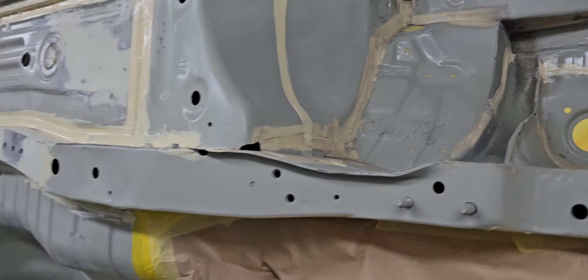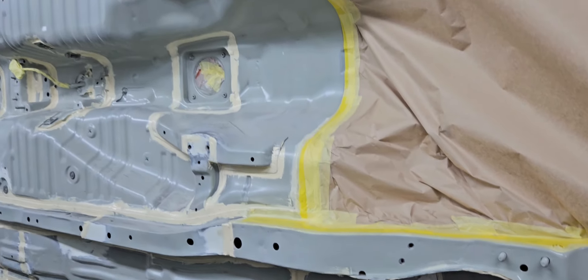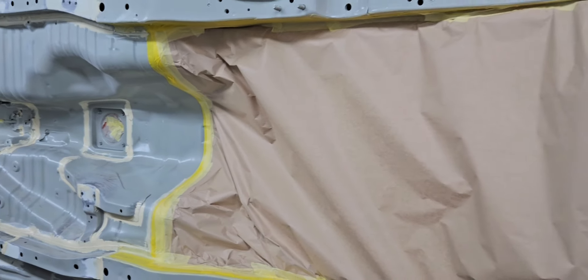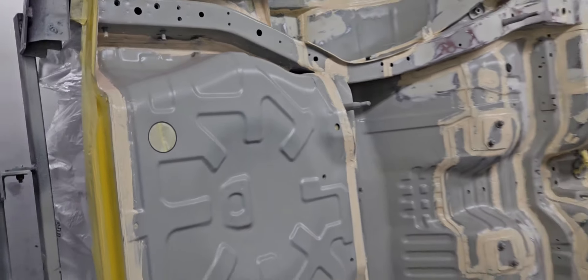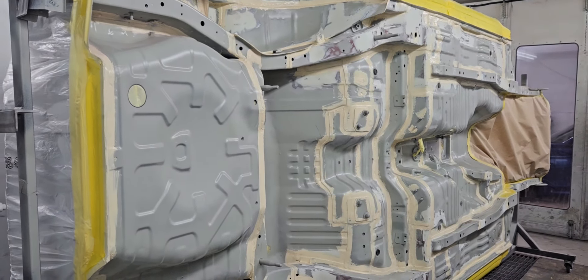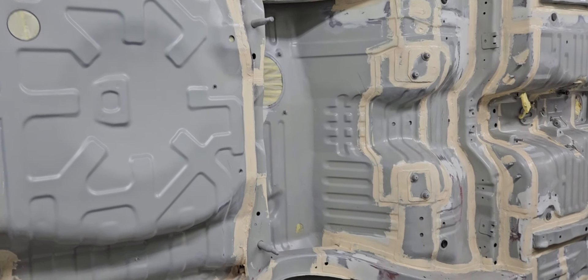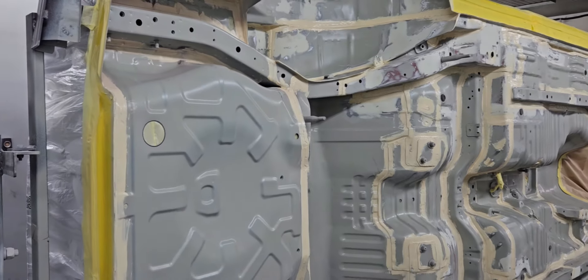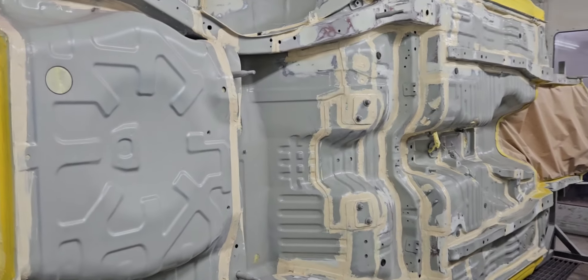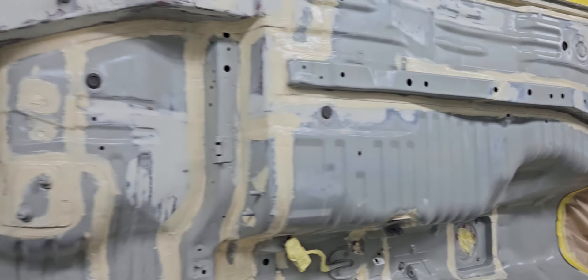We're going to apply clear coat on top of the paint as well. It's not going to be left as a black stone chip — it's going to be stone chip paint and then lacquer clear coat. So basically underneath it has to look exactly the same as the body outside — same shine, proper. We need to put extra lacquer underneath as well.